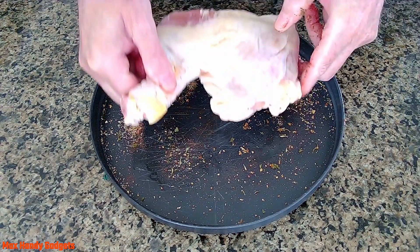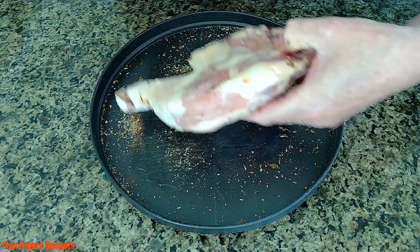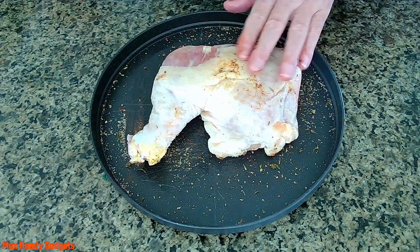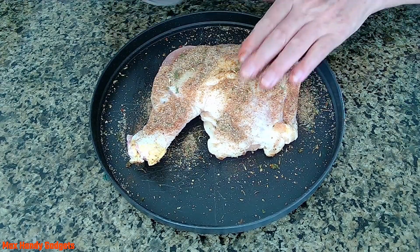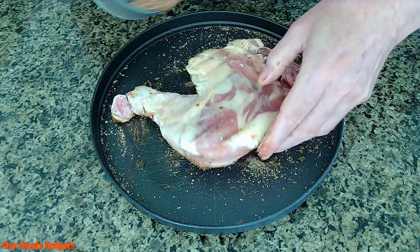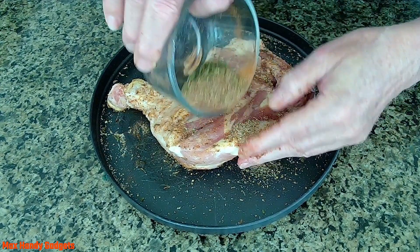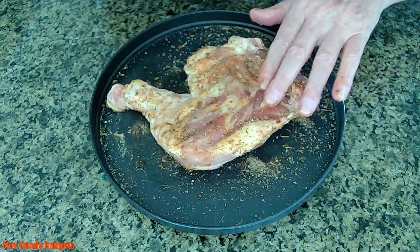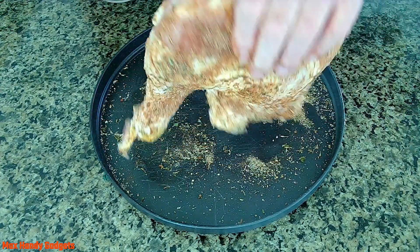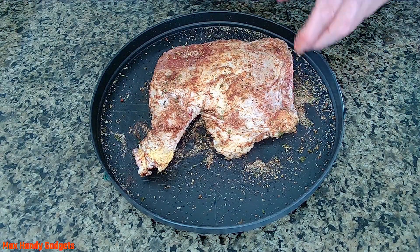We'll get our other one now. A spritz of a little bit of oil — rub that around a little. Put our seasonings on and rub them in. Let's do the other side. This is going to make it taste really good — you're probably going to like these. It smells good already with just the spices and all these good seasonings.